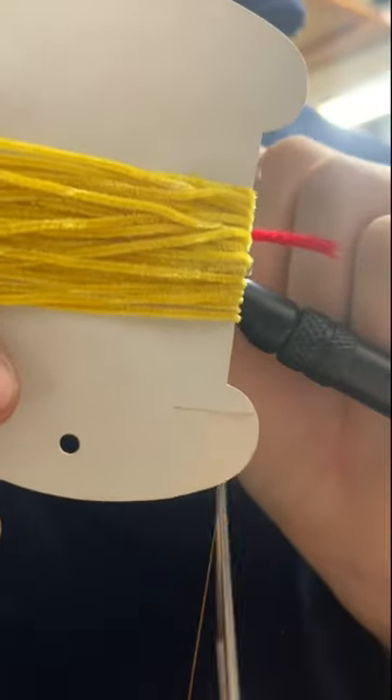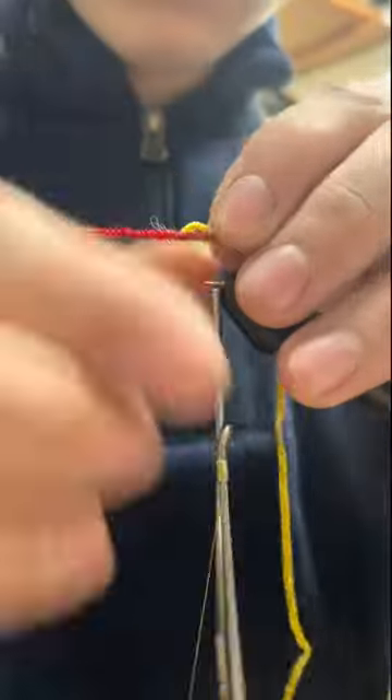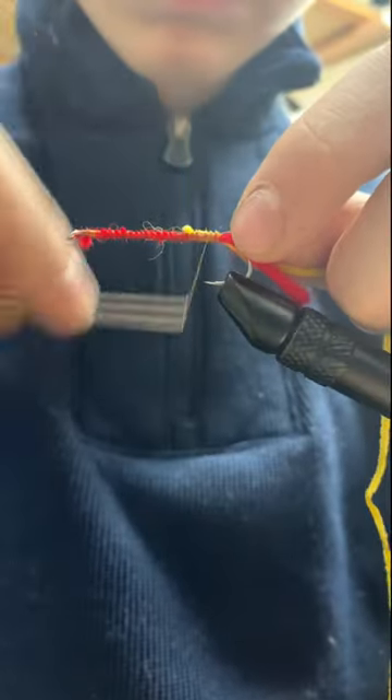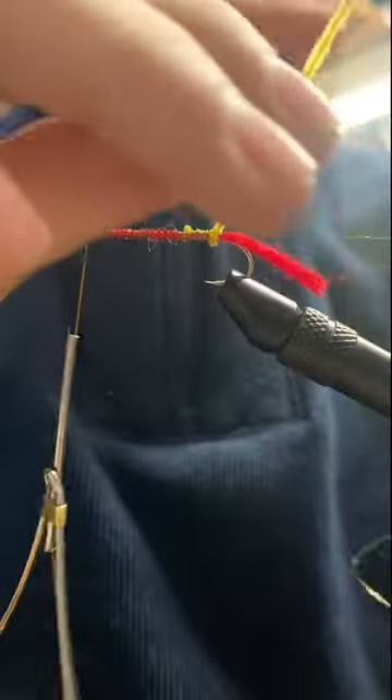We'll secure some red yarn to the shank for a tail, followed by some yellow or black chenille. Secure some gold wire to the shank as well, and wrap our yellow chenille up the shank.